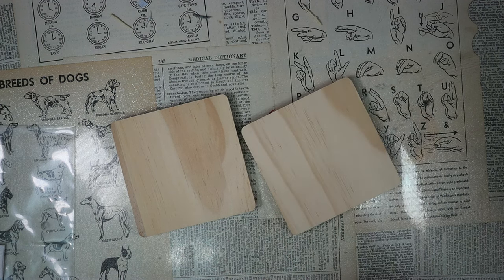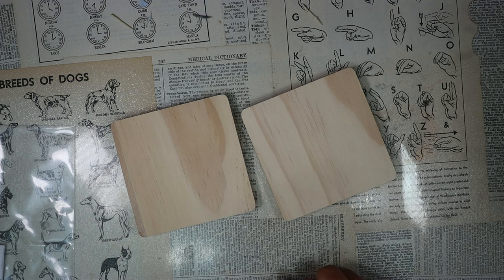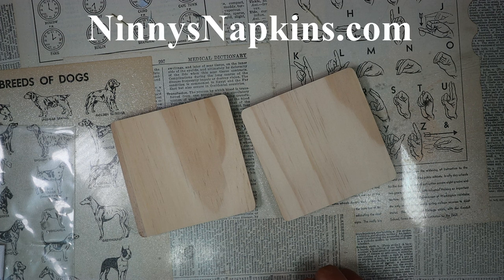I've had a lot of requests recently to see how coasters are made. We do a workshop on this at Ninnies Napkins Studio in Everett, Ontario, Canada. If you are local and you'd like to join in on our workshop, you can visit our website ninniesnapkins.com and check out our calendar to see when there are some upcoming workshops.